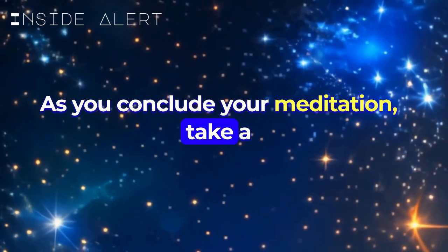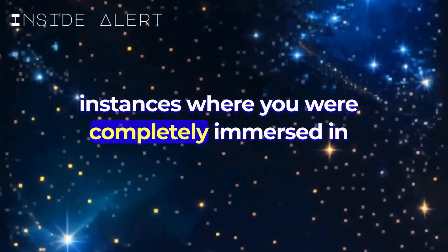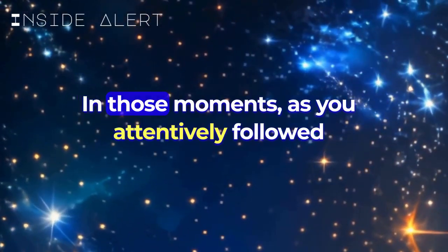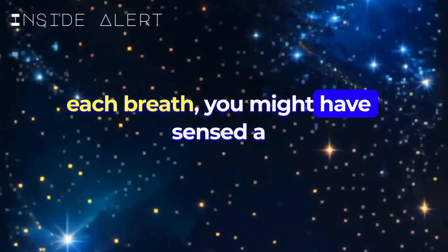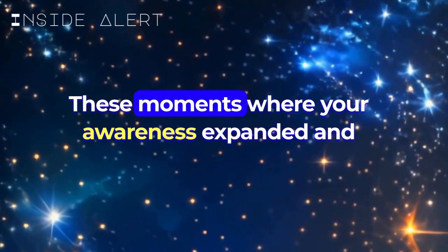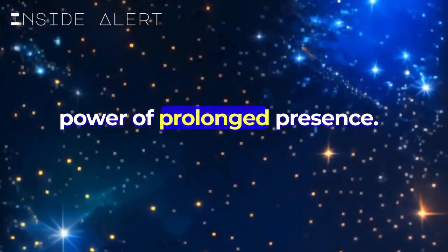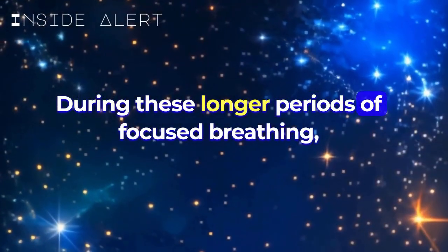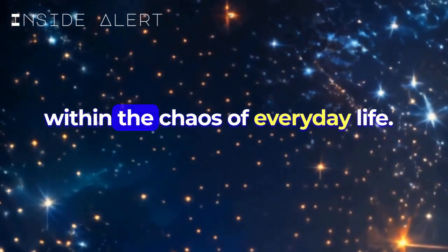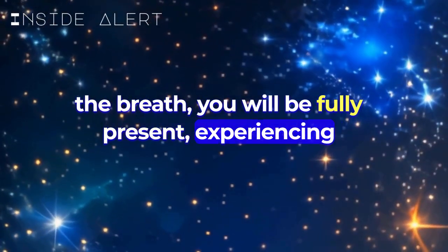As you conclude your meditation, take a moment to appreciate the stillness you've cultivated. Throughout this practice, there might have been instances where you were completely immersed in the present moment, deeply focused on the rhythm of your breaths for longer periods. In those moments, as you attentively followed each breath, you might have sensed a profound stillness — a deep connection to the present that transcended the passage of time. These moments, where your awareness expanded and time seemed to stand still, are precious. They signify the beauty and power of prolonged presence. During these longer periods of focused breathing, you may experience a heightened sense of clarity and calmness — an oasis of tranquility within the chaos of everyday life. In those moments, you will not just observe the breath; you will be fully present, experiencing the divine essence of the now.